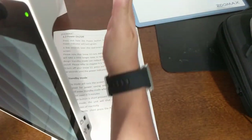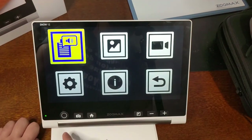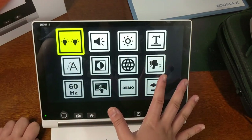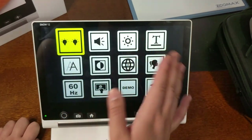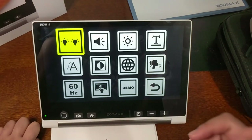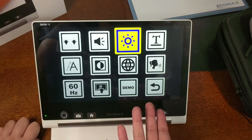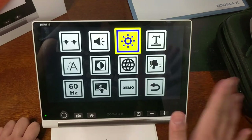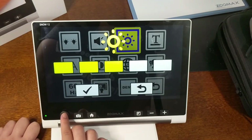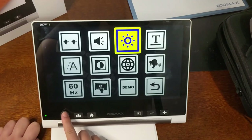Press the home button and tap Settings — there are a lot of settings here. You can turn the LED lights on or off, choose just the left or right one depending on your lighting environment. You can change the narrator volume, and adjust screen brightness — using the joystick you can make it brighter or dimmer.